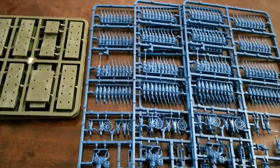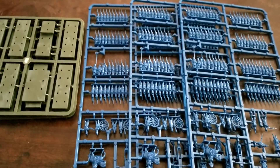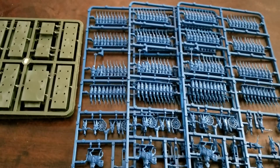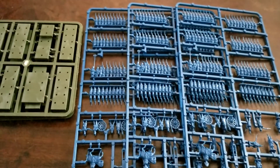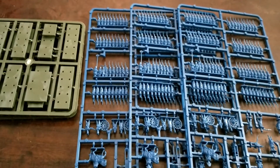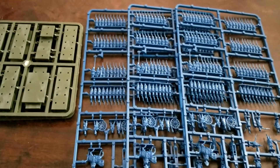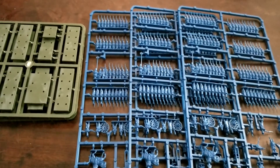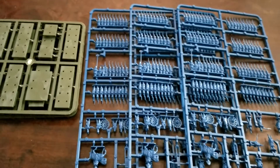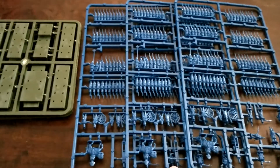I'm certainly looking forward to seeing what they do when they get to other eras. Ancients at this scale would be absolutely fantastic. Compared to 28mm, this is certainly super easy to get into and you don't have to be all that fancy with the painting, especially when figures are numbering in the hundreds. There's unlimited possibility - everything in the classic ancient period like Rome, Greece, Persia, Carthage. But also later medieval periods, dark ages, Viking battles, the Crusades, pike and shot, the Thirty Years' War, Wars of Louis XIV, the Italian Wars, and even battles in Japan.